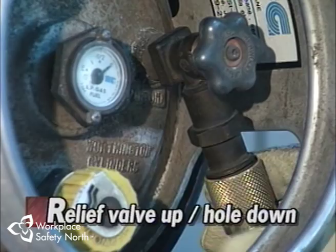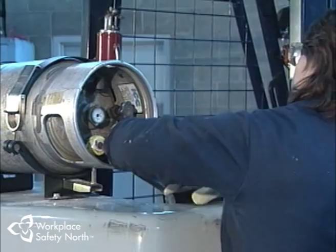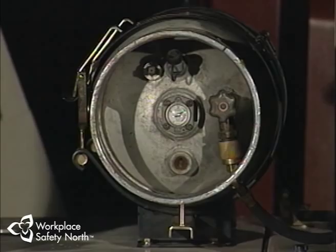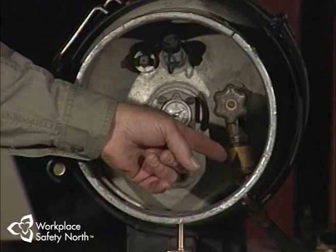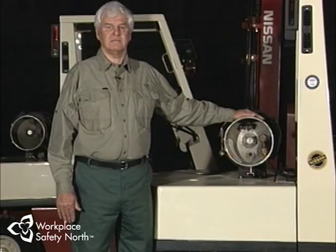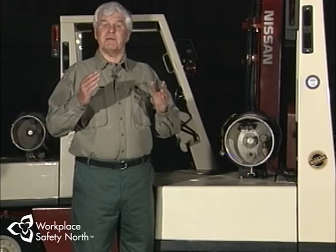With the pressure relief valve pointing up, it functions properly and the fuel gauge will give accurate readings. Reconnect the feeder line to the engine and slowly turn the cylinder valve on. Keep in mind the O-ring found inside the neck of the cylinder where the feeder line connects — as the cylinder valve is turned on, this O-ring occasionally fails and overspray may occur. If this happens, turn the valve off immediately and replace the defective cylinder. Propane can be a safe source of fuel for lift trucks if we take the proper precautions: always wear personal protective equipment when handling cylinders, treat all propane leaks as potential emergencies, and keep open flames and lit cigarettes far away from fuel sources.